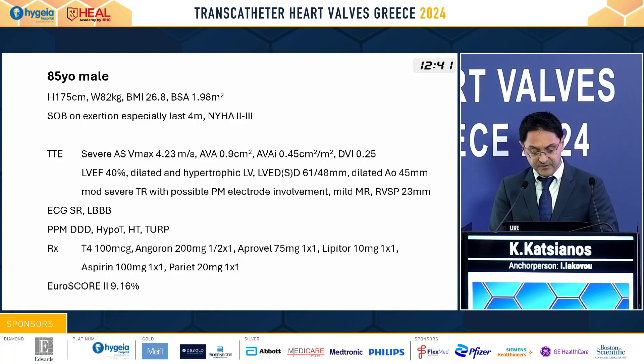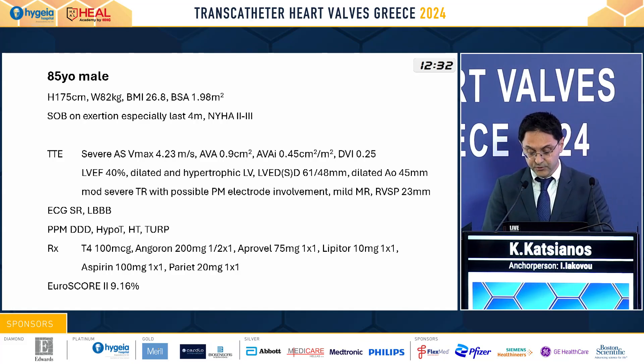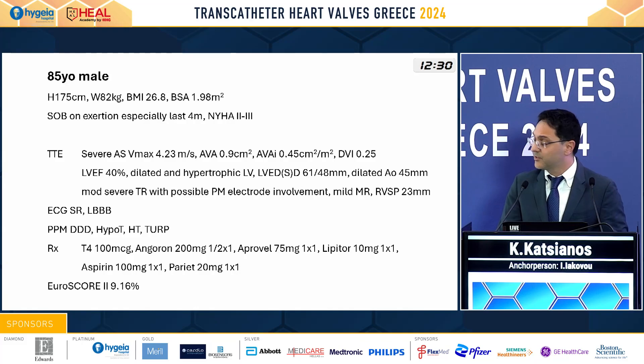Medical history: permanent pacemaker, hypertension, and problems with thyroid. The EuroSCORE 2 was 9.16%.